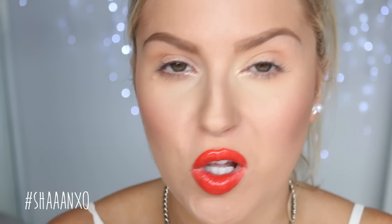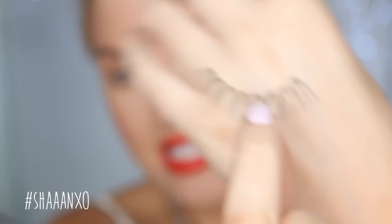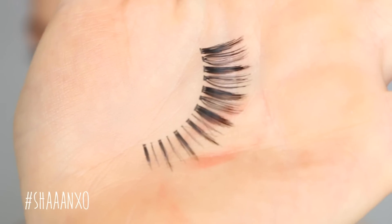Next up are the Wanderlust, which are super beautiful and full. They have a very intense crisscross design, so they're super wispy and gorgeous — very crosshatched, voluminous, and beautiful. Next up are the Prima Donna, which are quite spiky looking and thicker on the outer edges. These ones are so beautiful for doll-eyed effects. They are very cat-eye-ish, with lots of volume on that outer corner, so they look so good with winged eyeliner.